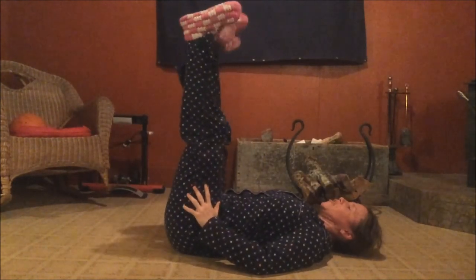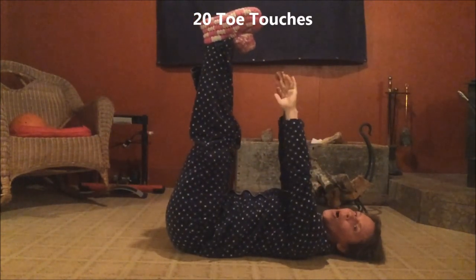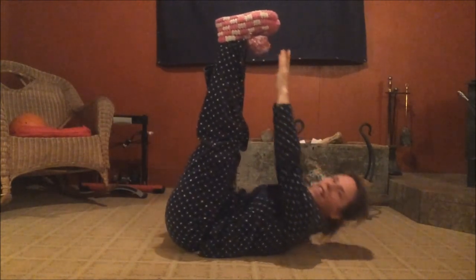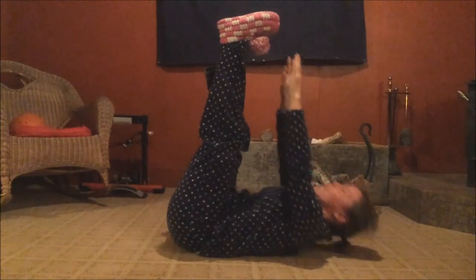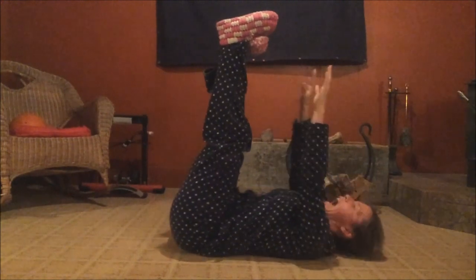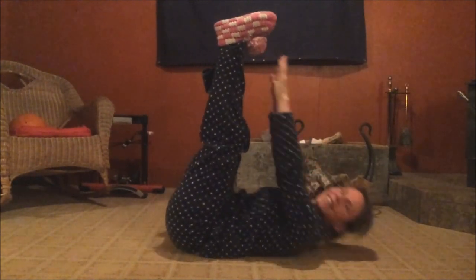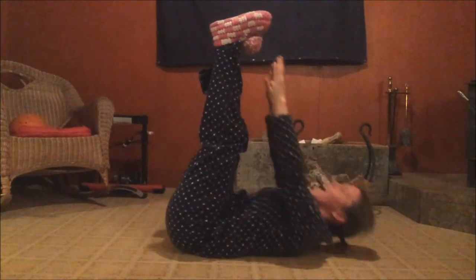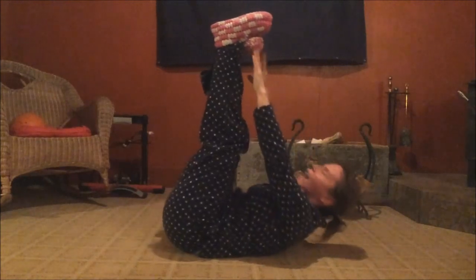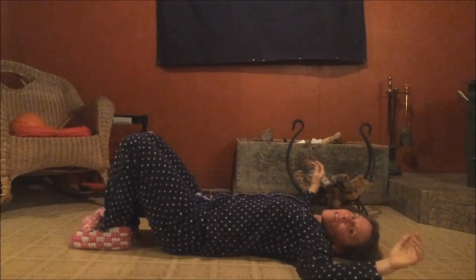Okay, let's bring our feet up, wiggle your toes, flex your feet, bring your hands up, and we're gonna do toe touches. Here we go — one, two, three, four, five, six, seven, eight, nine — how about ten more? Ten, nine, eight, seven, six, five, four, three, two, one. Oh yeah, feel that — it's awesome!